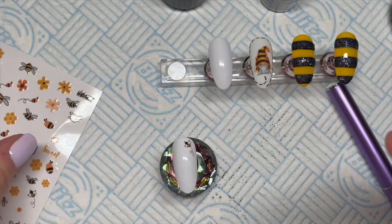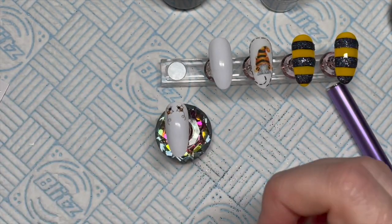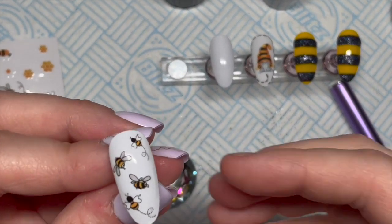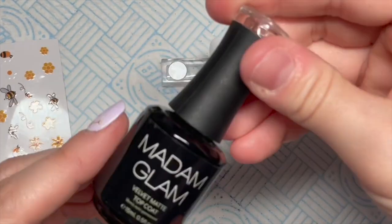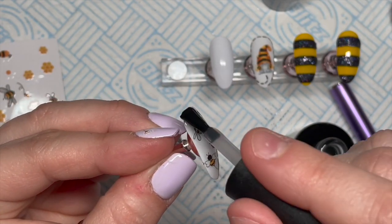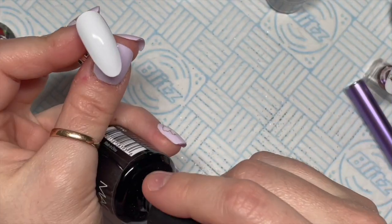I wanted it to look symmetrical at first, so I did put one on the opposite side, but as I was doing it I thought I'd put one bee in the middle and two flying bees at the bottom again — but it didn't look quite right. So I took one of the bees off and just threw some other bees on and made it more random, and I actually preferred that. Then this one I am going to velvet matte top coat again. I prefer velvet matte finish on any nails that have a design on, like stickers. One of the stickers at the bottom was sticking out of the edge ever so slightly, so I'm just going to file that to smooth it out.